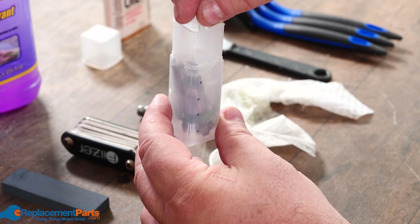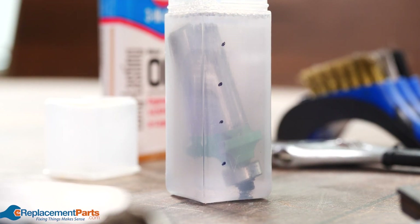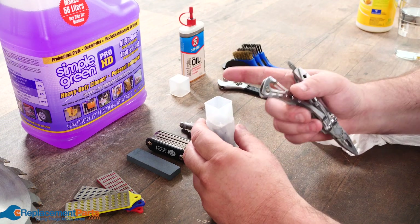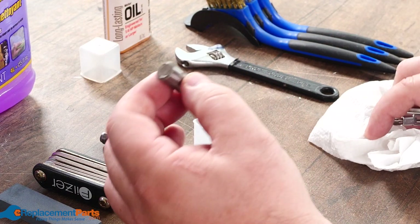Once we have that, take the router bit and drop it inside, letting it soak for 10 to 15 minutes. The exact amount of time depends on the product. In this case I soaked it complete with bearing and everything in place.